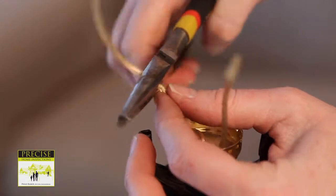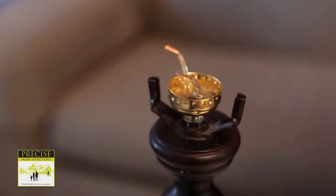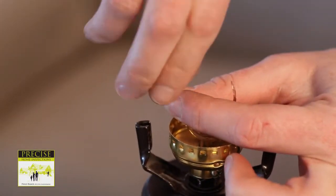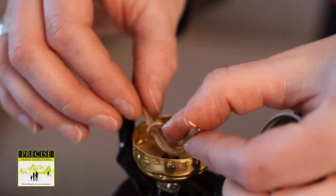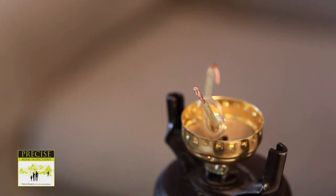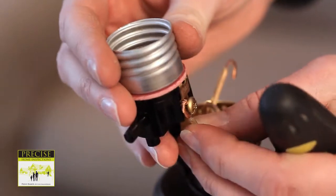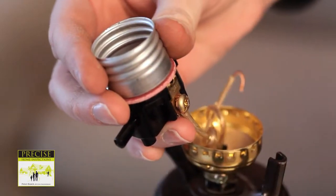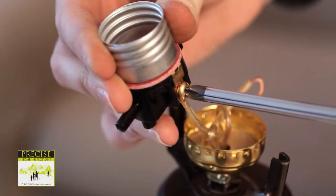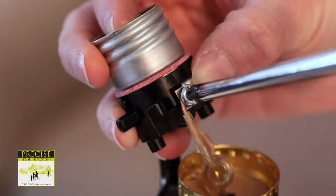Now cut the wires about 2 inches from the knot. Strip about half an inch of the insulation off of the wires. Twist the ends of the wires in a clockwise direction. Feel both wires to determine which is the neutral and which is the hot wire. The wire with the ridge is the neutral wire. The smooth wire is the hot wire. Take the smooth or hot wire and attach it under the gold screw.